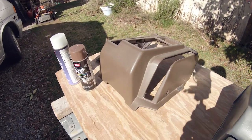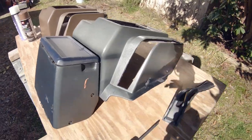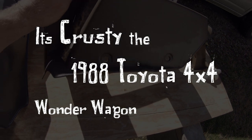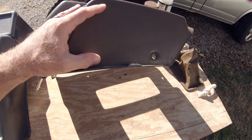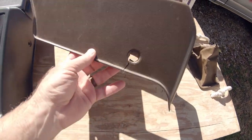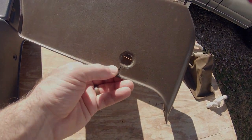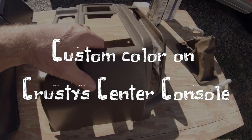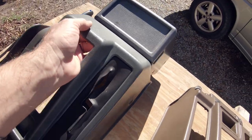Alright guys, so I've got another quick video about how you can change the color of a console. This is the original console for Krusty, and one of the reasons I'm wanting to change it is these points in here where you screw your bolts in. I've had some cracks where it's breaking and shattering. I've tried to glue them together. It'll sit where it's supposed to be, but I found this console at one of the pull-aparts.